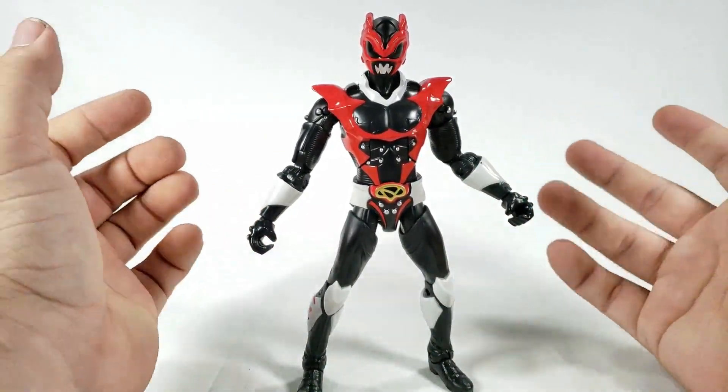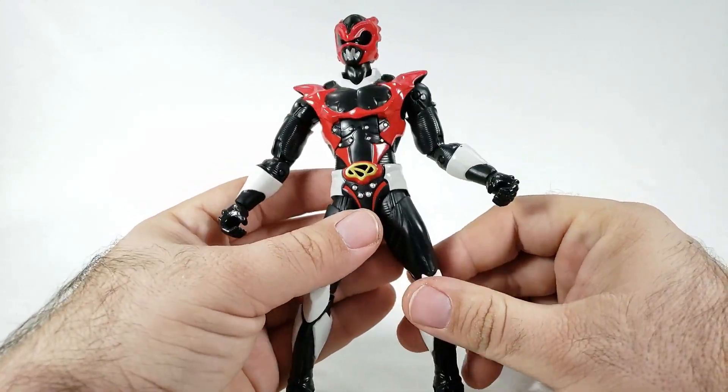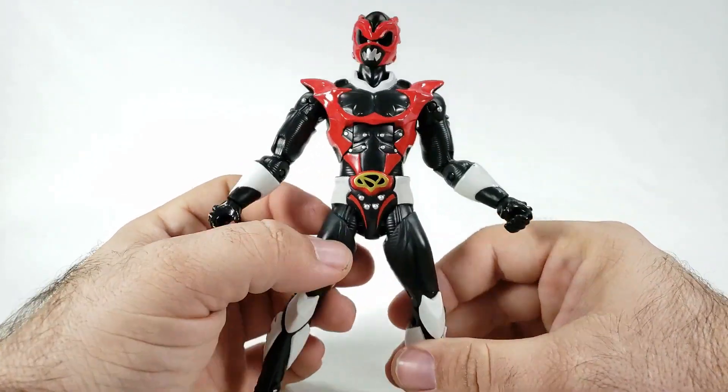This is actually one of the best painted figures they've ever released, or at least the most detailed. The blue was basically almost identical to this, but I think this one looks better — maybe it's just because it's red and I'm being biased. Red, black, and white are my favorite colors, and throw in gold as an accent and it's even better.